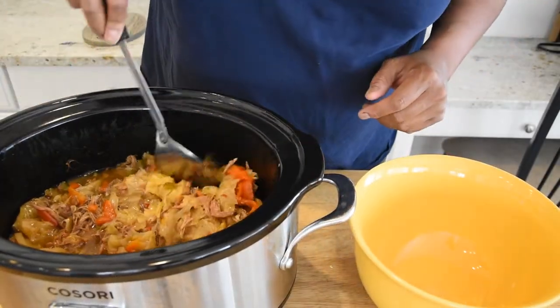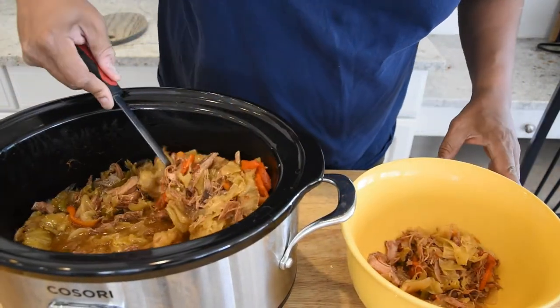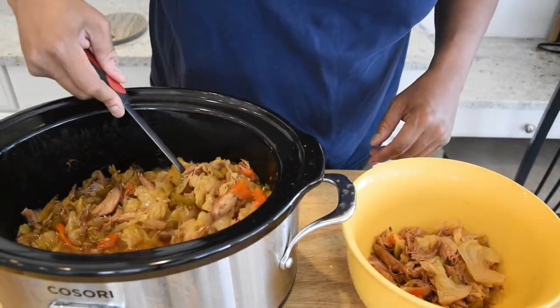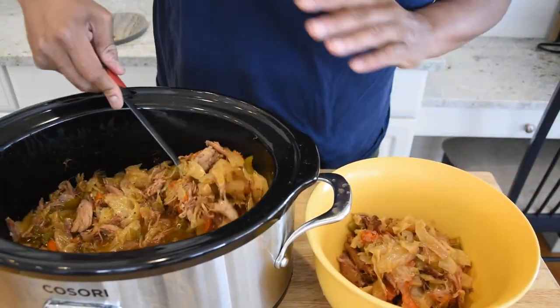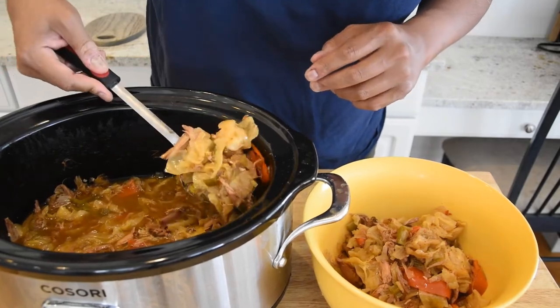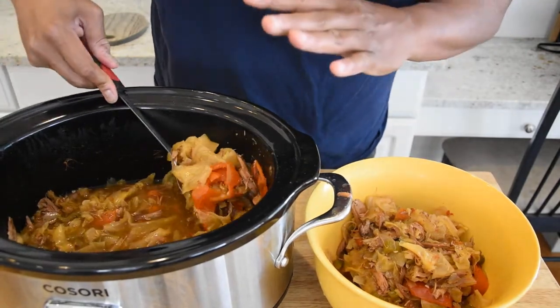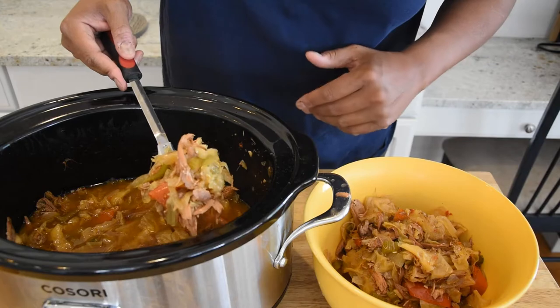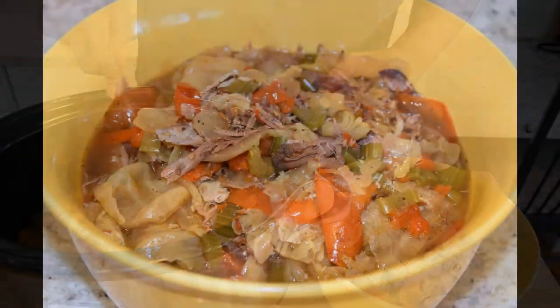This is what the done deal looks like. I'm going to go ahead and put this in a little bowl over here and let it cool down a little bit before we taste it because it is pretty hot. One thing I like about this recipe — these red peppers give it a little bit of color. And hopefully the red pepper flakes we put in there are going to come through and add a little bit of heat. You can tell from the color that some of that smoke action got in from the turkey legs. This is looking and smelling actually really good.